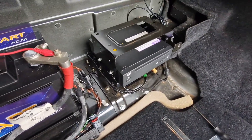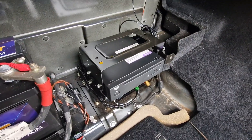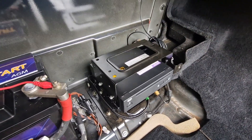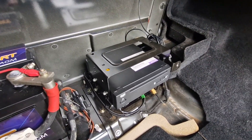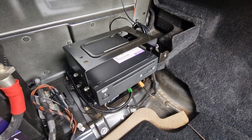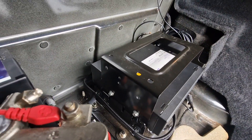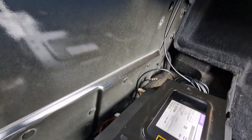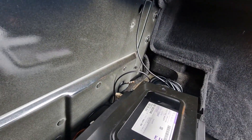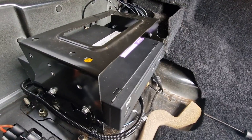Nothing ventured nothing gained - we need to test this over a couple of journeys and see if it gets rid of that intermittent fault with loss of signal. I'll keep my fingers crossed because if it does, it's going to be a cheap fix. So let's see how we get on.